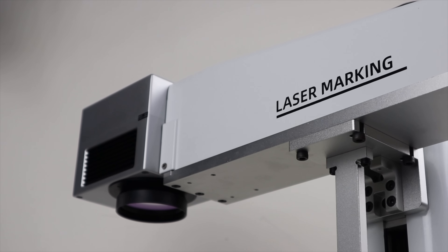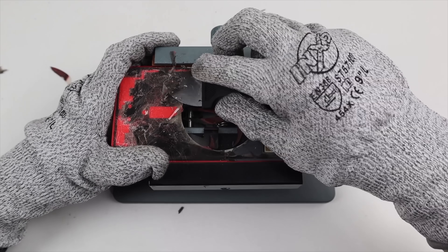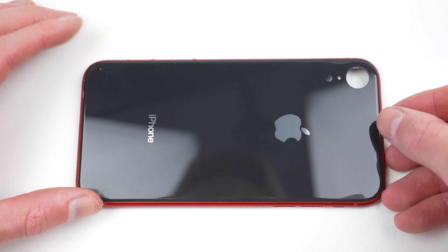It's time to crack out the laser machine for what might be the most creative way I've ever made custom phones. In the past we've used this machine to remove and replace the back glass on several iPhones in order to refurbish the phone, and even mix and match parts on this iPhone XR to make it red and black.